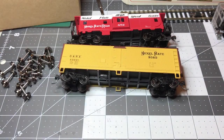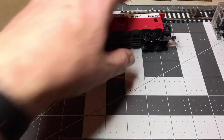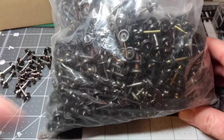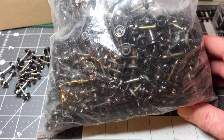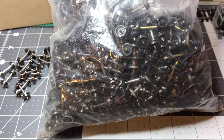Converting everything to metal wheels has resulted in one problem I don't have the answer for — what the heck do I do with all these plastic wheels? There are literally hundreds in here: 33-inch, 36-inch, and 28-inch. I've got to figure out what to do with this, but I'll think of something. Alright, thanks for watching, take care, bye.